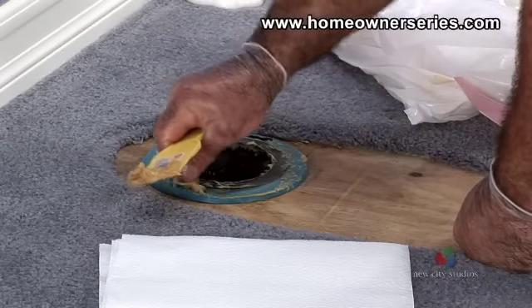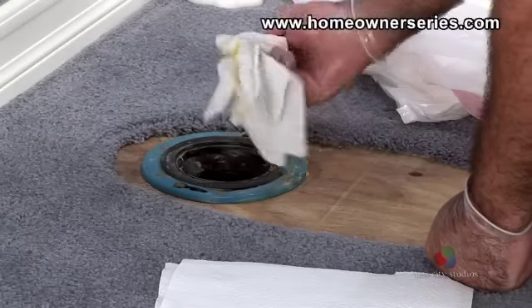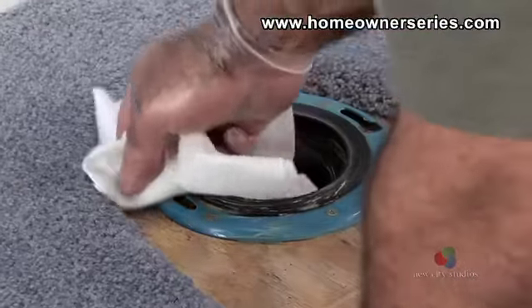Slide out and remove the bolts from the sewer flange and place them in the trash bag. Lastly, clean up any remaining wax with a scraper and paper towels and place them into the trash bag. The sewer flange should be clean of any wax and debris.